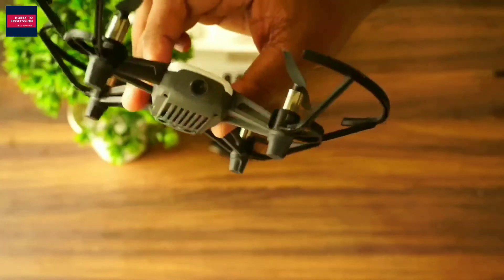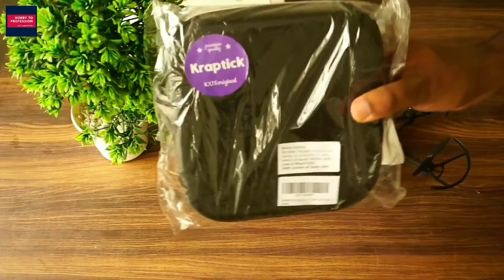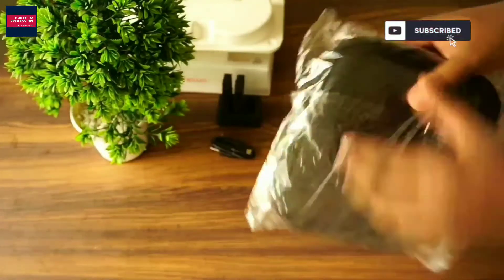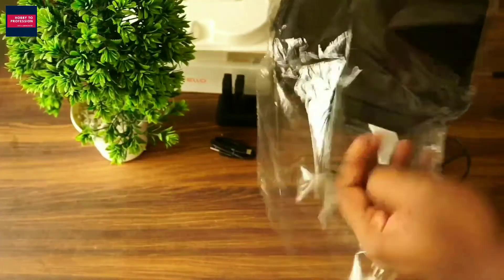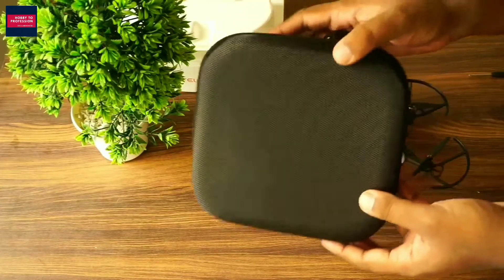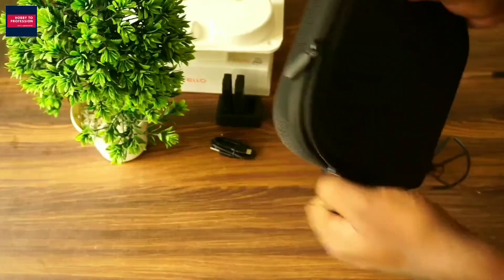There's a light on the drone when it's switched on. Now let me show you something really interesting — yes, this is the carry pack for the DJI Tello Combo. Isn't it cool? Let's open it. This is looking really cool — it's a hard case with a zip on it. Let's see how it looks inside.